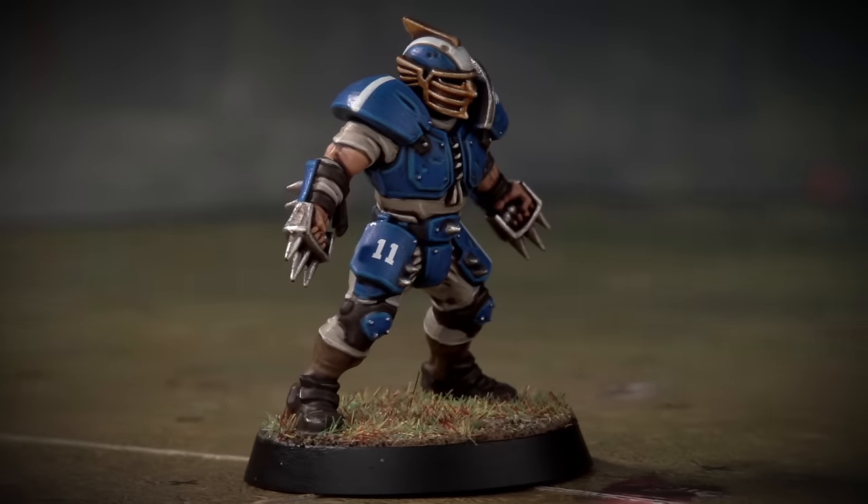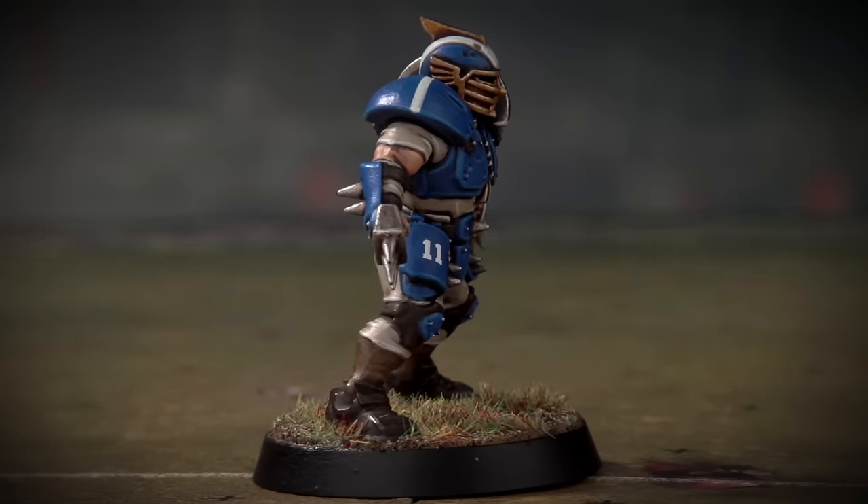The transfers are applied and the base is complete. With that, this Reikland Reaver is ready to take to the field.